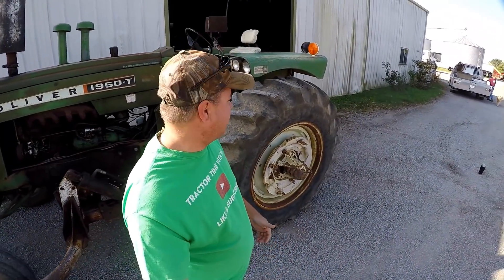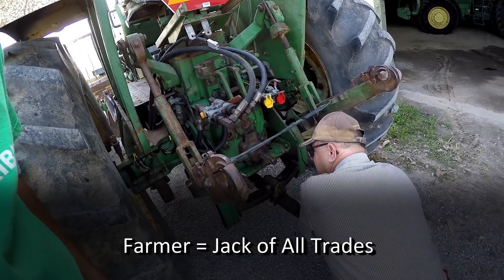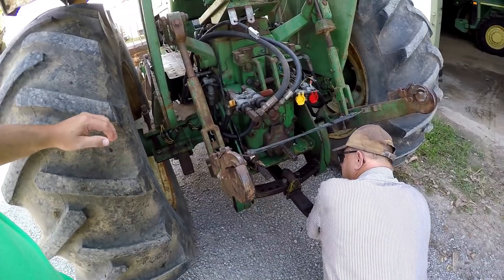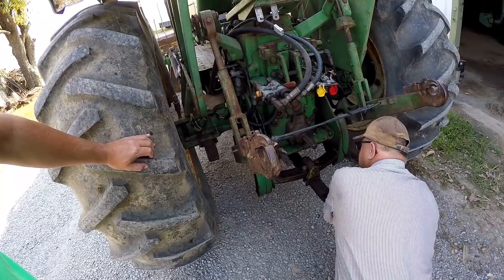Here we are with the old 1950T this morning. We're going to put the old Wally on the auger — it hasn't been on before. It's a 1,000 RPM auger, so we're going to change the power takeoff shaft here.